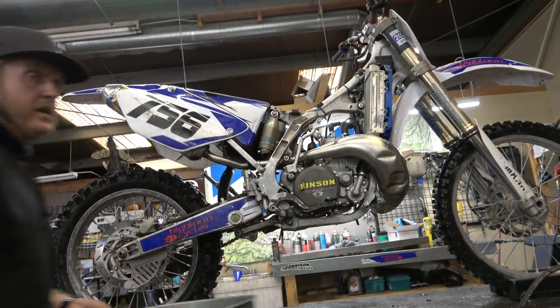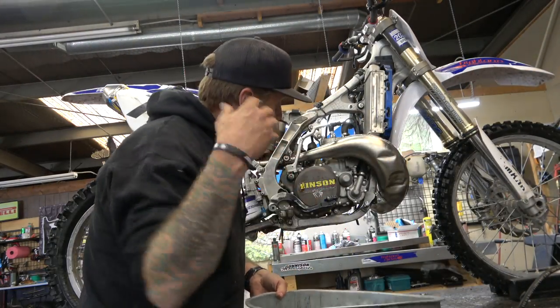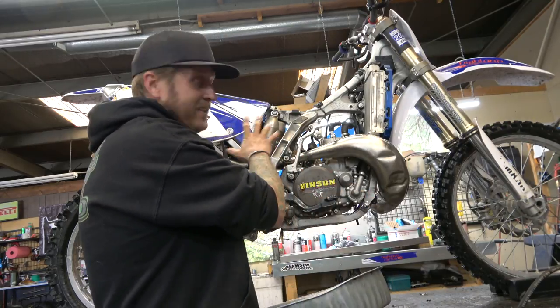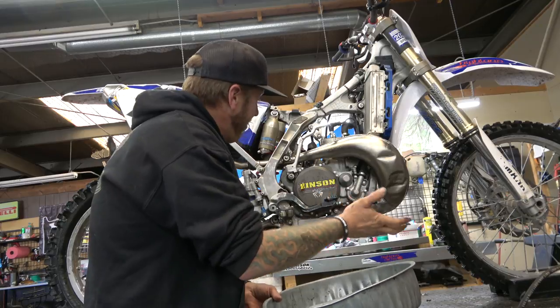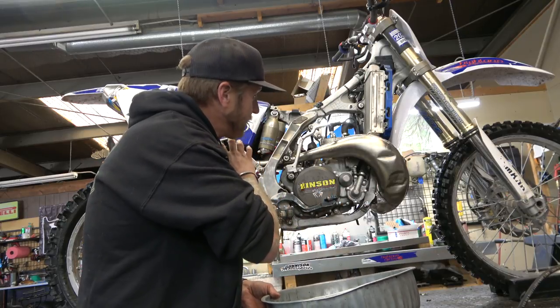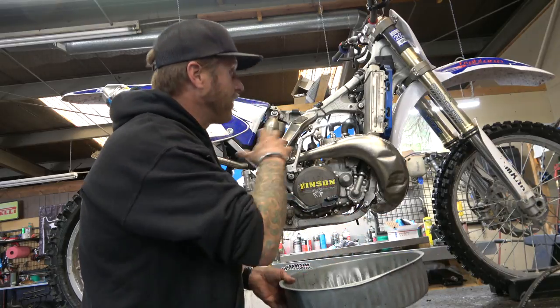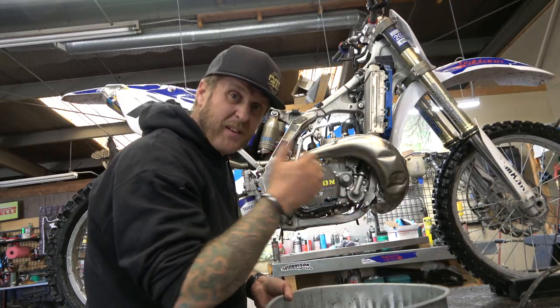First things first, we've got to drain the coolant out of it, get the pipe off. I'm probably going to take the subframe off and get everything out of the way because right after this I'm putting an electric start on this thing, so I need it all clear so I can get to everything super easy.